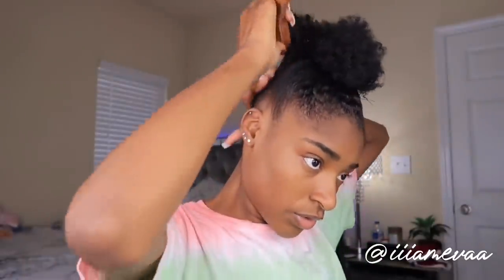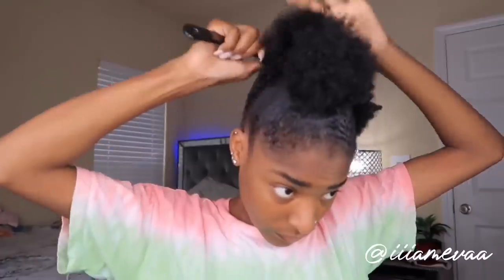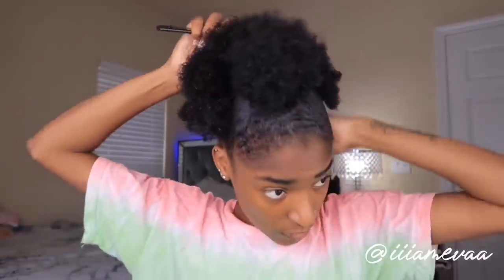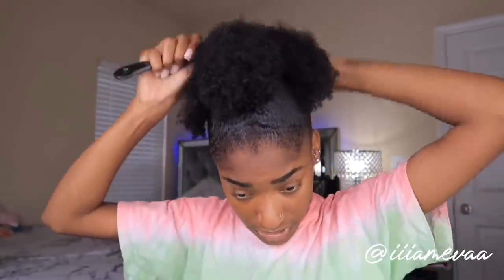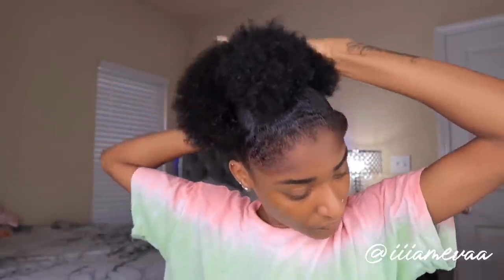I'm gonna detangle the back section as well — let me put some water on this. After it's wet, I'm gonna go in and put some eco styler back there too. Basically what you're doing is making all the hair back here reach up to this ponytail up here — that's all, simple and easy. If your hair is a little shorter than mine it might be harder, but this is on fresh hair. I'm using a wide-tooth comb to detangle all the kinkies out and make sure it reaches up. The top ponytail acts like a base that shows me where I want my ponytail to sit.